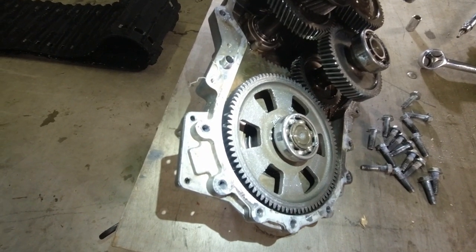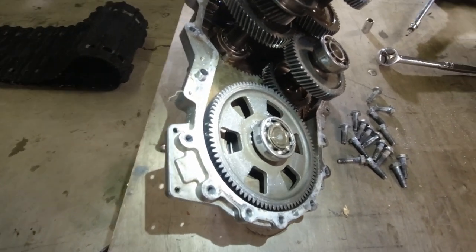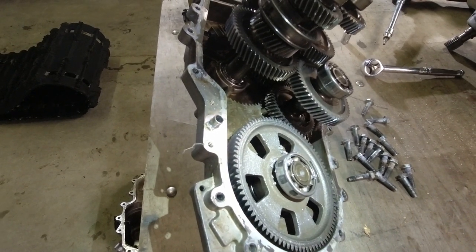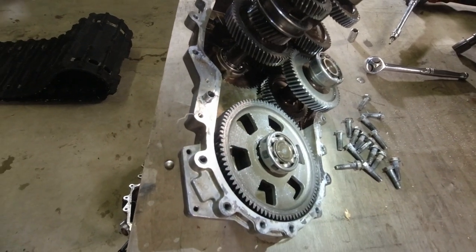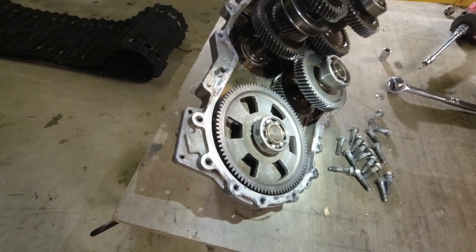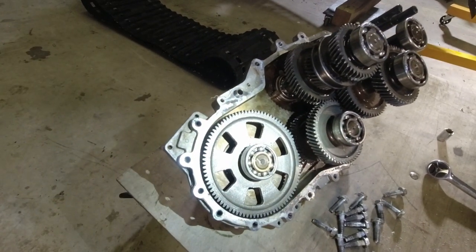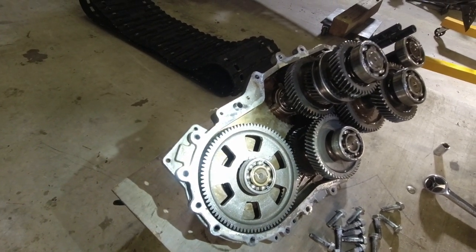What happened to this machine was the WR3 oil that is typically used in these transmissions wasn't available at the local dealership, and they offered him the ACT oil as a substitute, told him everything would be wonderful — and it obviously isn't the case.